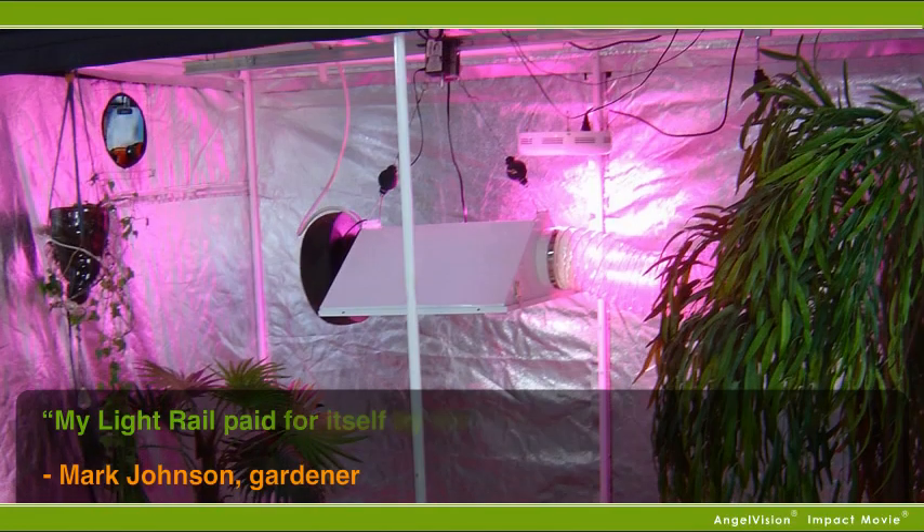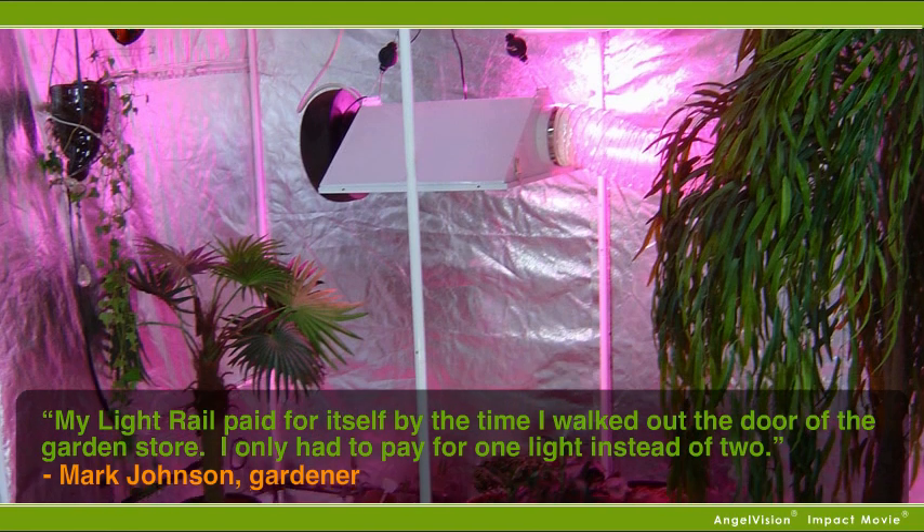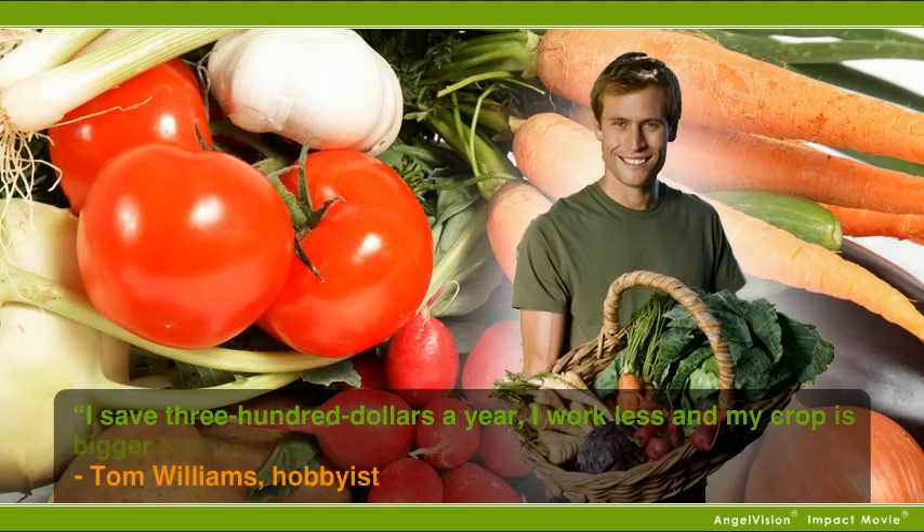My Light Rail paid for itself by the time I walked out of the door of the garden store. I only had to pay for one light instead of two. I save $300 a year. I work less, and my crop is bigger and healthier than ever.